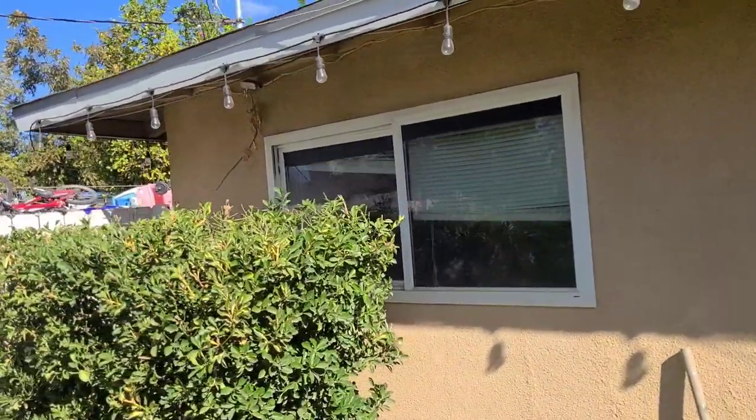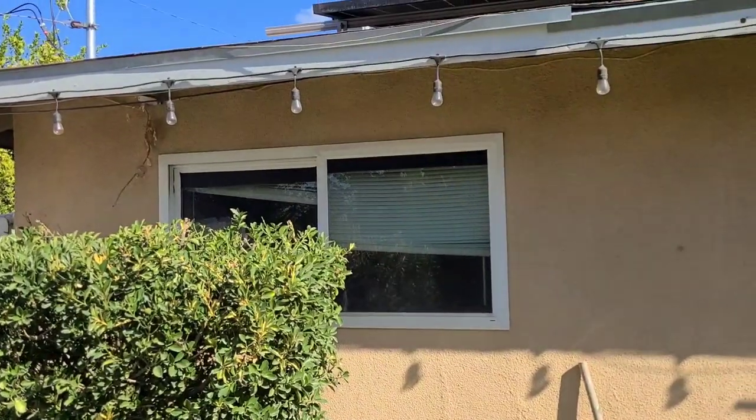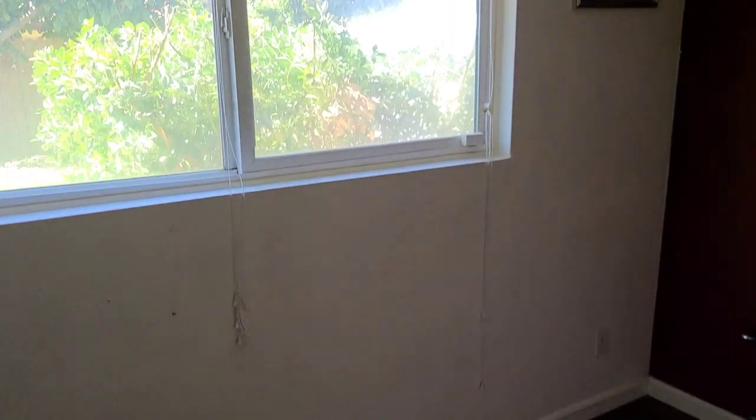On today's video we're gonna remove this window and install a sliding glass door. We got to remove the bush first. Here's a look from the inside — we need to open the wall and see if there's any wiring or pipes in the wall.